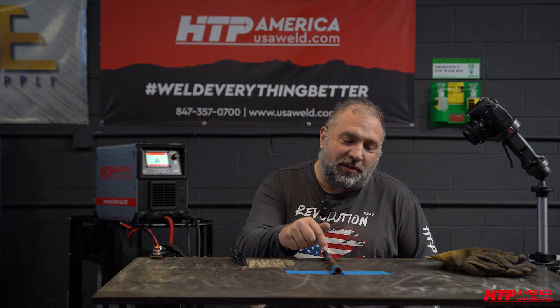Hi, this is Peter with HTP America. Today, as you can already see, we welded copper. What we have to do to get there and how it turned out, we will show you now using this new Invertake 251.